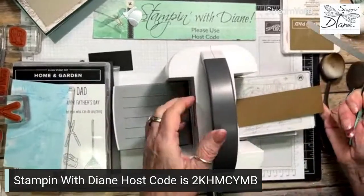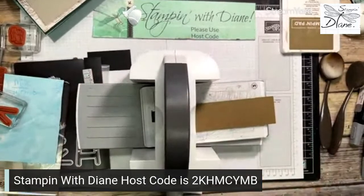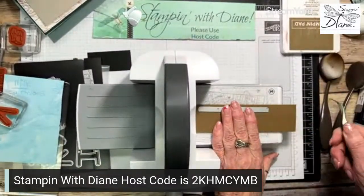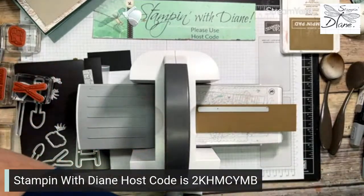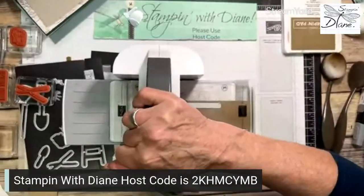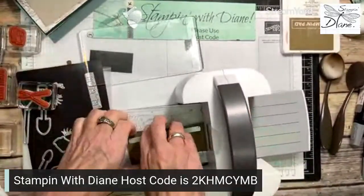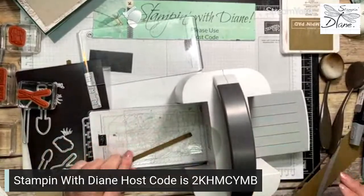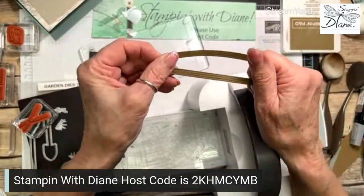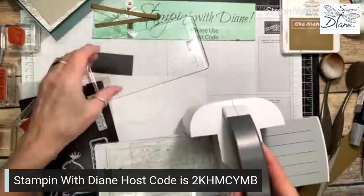Let me show you the comparison. Here's the piece I cut with ink on the die, and here's one without — you can see the inked one has more definition. It really does make a difference putting the die into the ink before cutting. So we've got that one cut out.